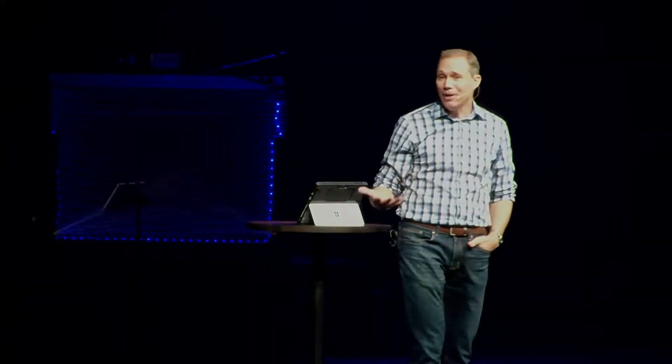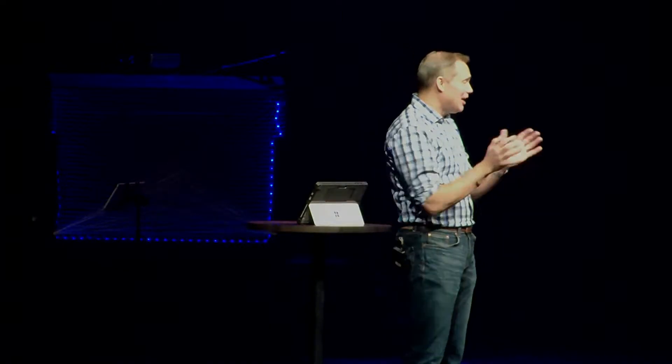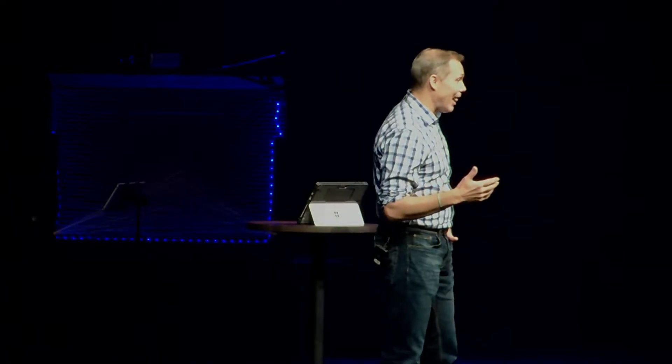You never, ever, ever soap anyone's house that can't get out and clean their windows — the elderly or people who had some challenges, you don't soap. Those houses are off limits. And the other rule was never, never, ever get caught. Because if you get caught, you're going to squeal on your whole team, then your whole team's in trouble.